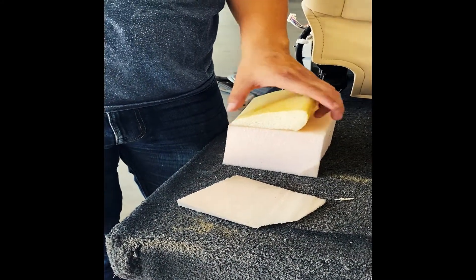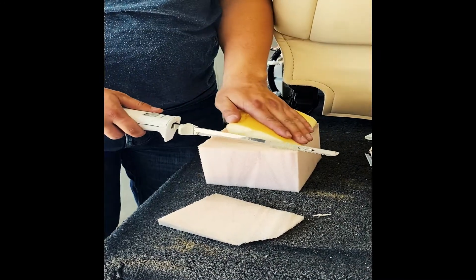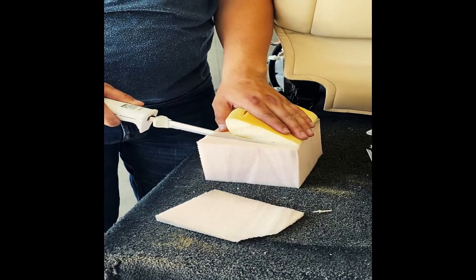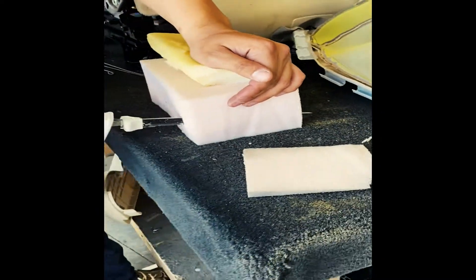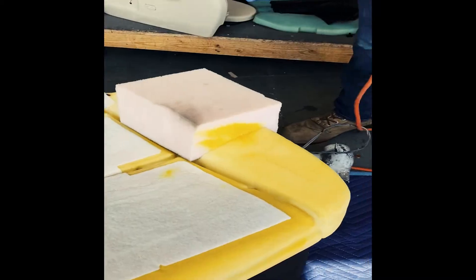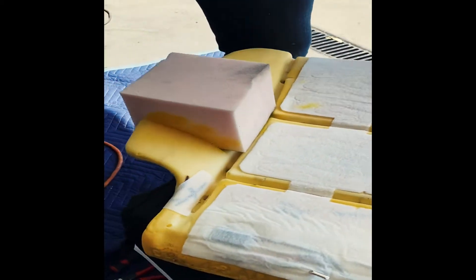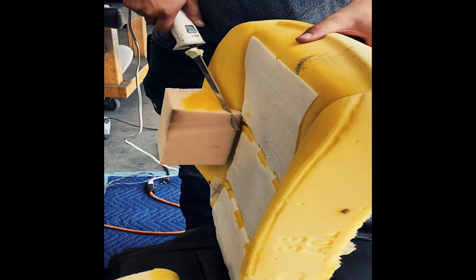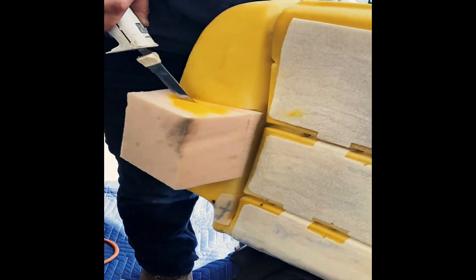Continue using that old piece as a guide. Then you're going to spray some glue into the hole of the seat that you cut out and fit the piece into the seat. You just want it to be able to fit in enough.